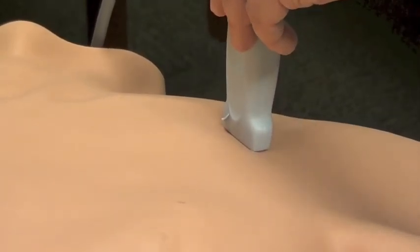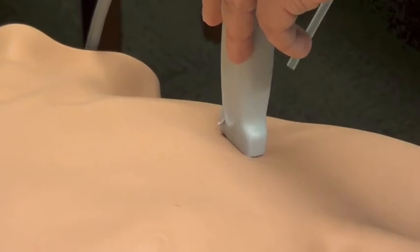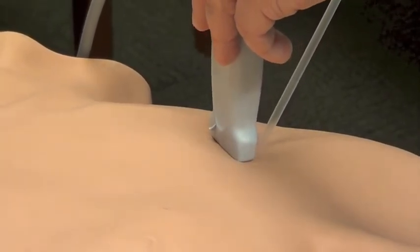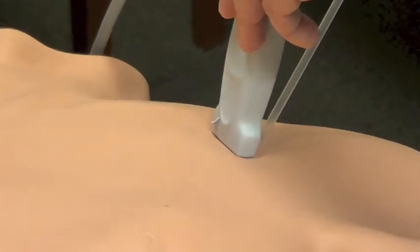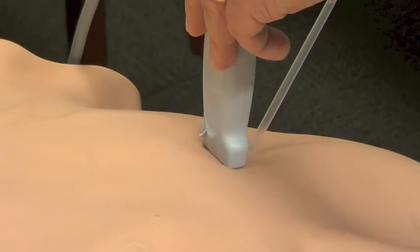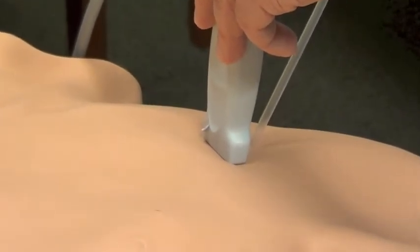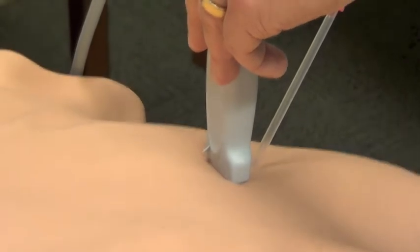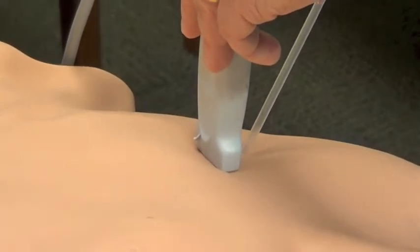So as we insert our needle into the skin we can then fan our probe back and forth to identify the tip. The goal here is to maintain identification of the tip throughout the whole process so that we can see the tip going through the vessel, therefore preventing entry of the tip into the lung parenchyma.